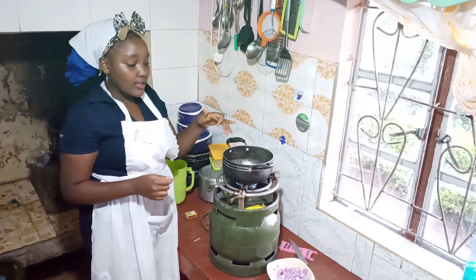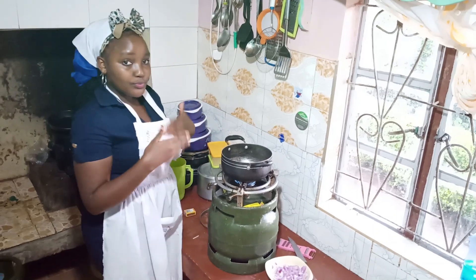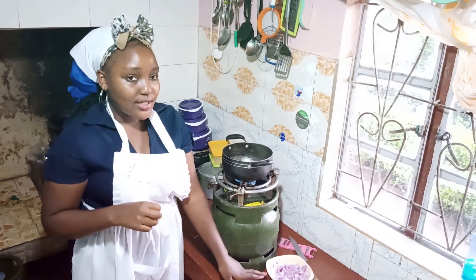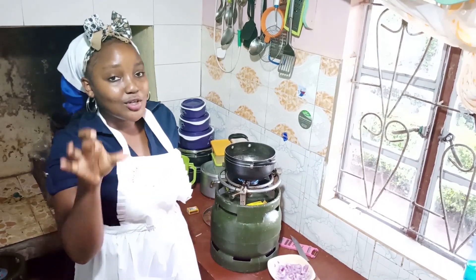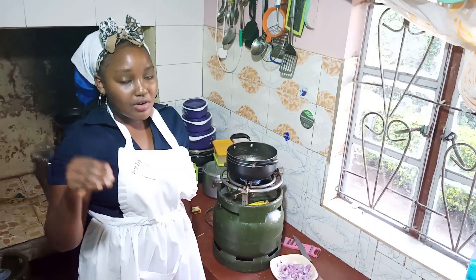Wait for the oil to heat up and become hot, then add in the onion. When you add in the onion, they should turn golden brown so that it gives the pilau a nice brown color.